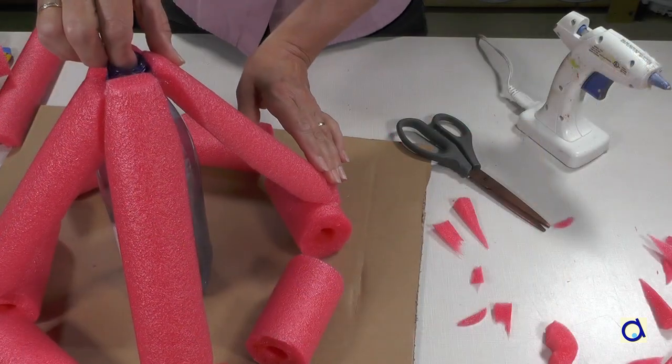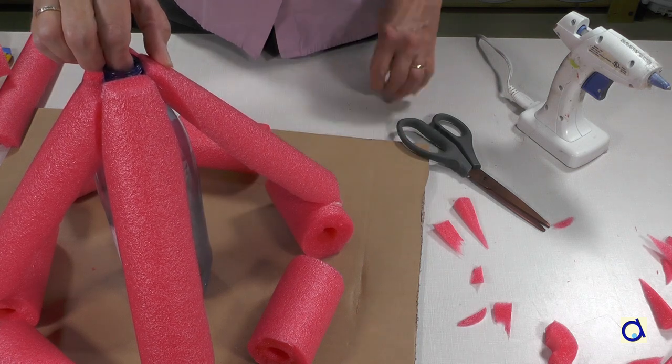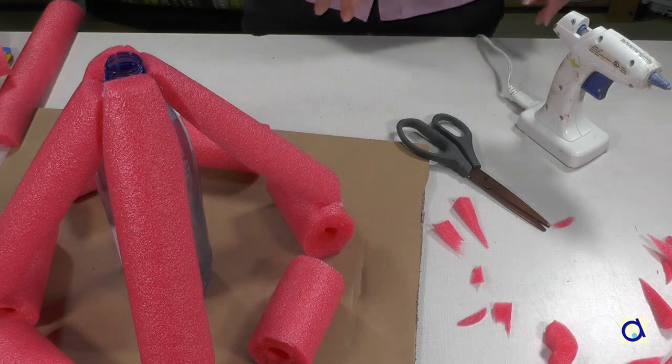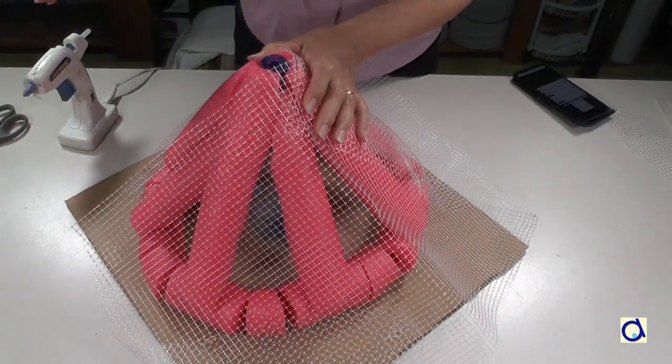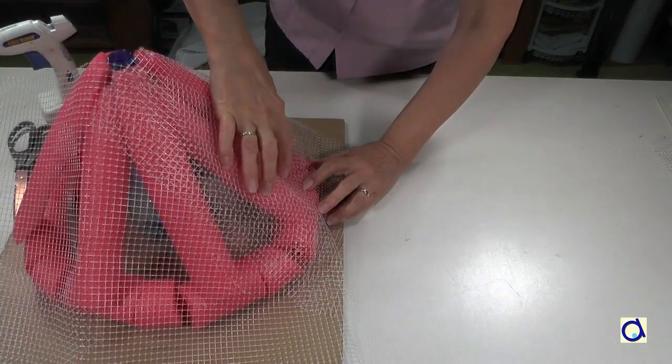Continue to build the volcano by covering the general structure. You can use different materials like fabric, aluminum, wire mesh, etc. I found a kind of plastic mesh that separates layers of paving stones and so I decided to recycle this material.